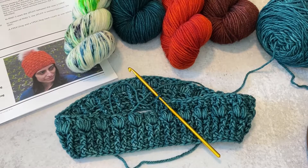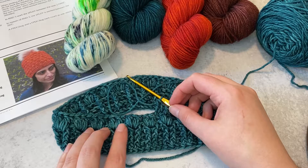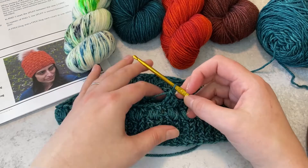In this video I'm going to be showing you how to work a front post double crochet two together, as well as where to work your post stitches when working around a puff stitch. I already have completed round five of the Amori beanie and am working on round six. The next stitch that I need to do is a front post double crochet two together.